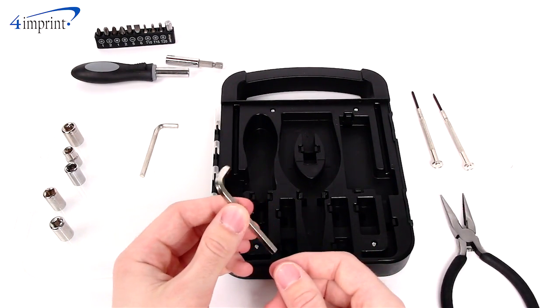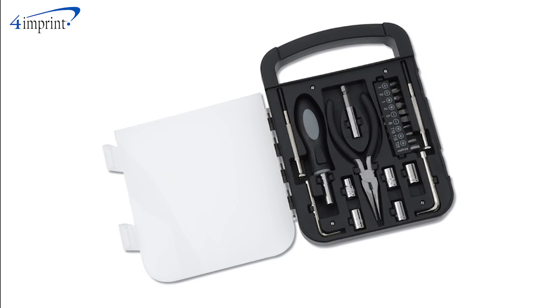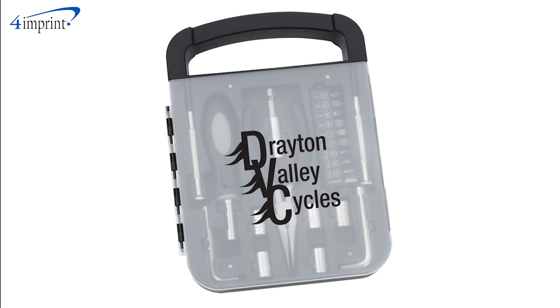The set is packaged in a professional case that keeps the tools tidy and organized, and the case even features a handle for easy carrying. Your price even includes one color imprint on the cover.